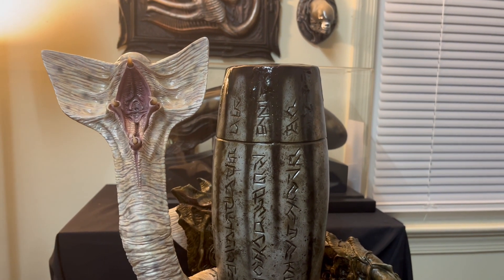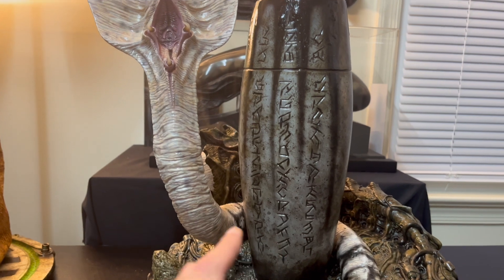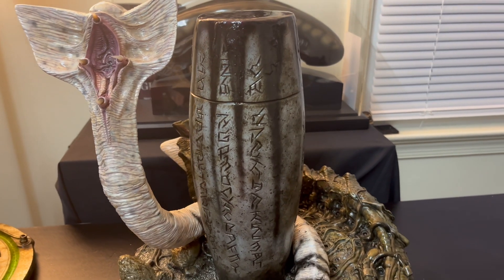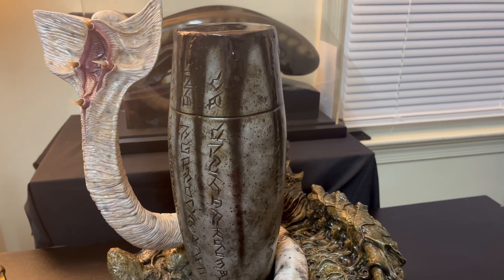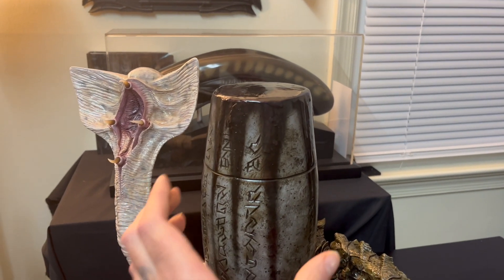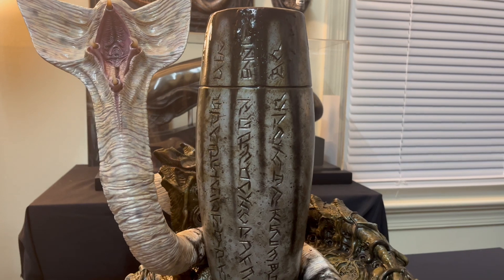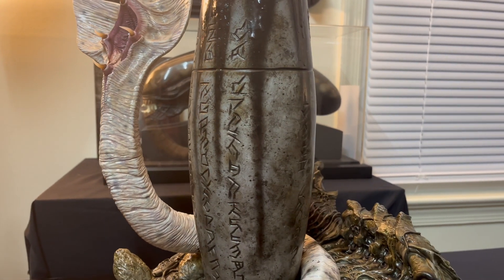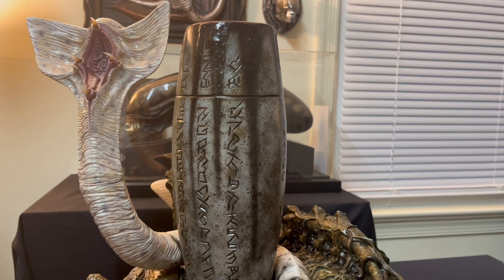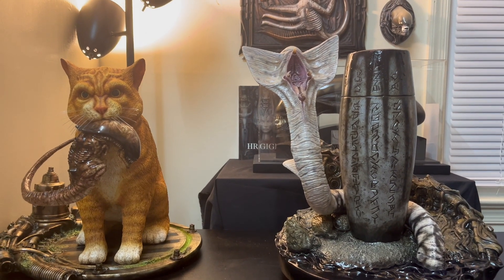There's only one little complaint I have: even though the creature is definitely full-size scale, the ampoule is not. It's much smaller than it's supposed to be — it should actually be at least 16 inches tall, and this is only 12 inches. The ampoule is more of a half scale, but that's just a minor complaint; it doesn't take away from the statue or its beauty. It's still an incredible piece. And here it is next to the Jonesy cat from Gulf Studio as well.